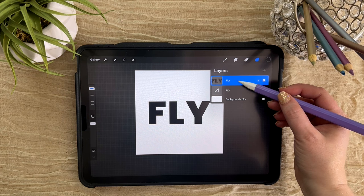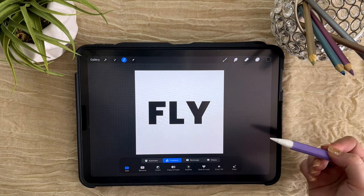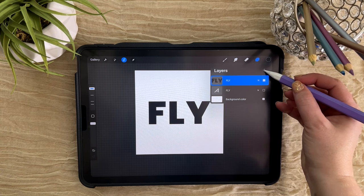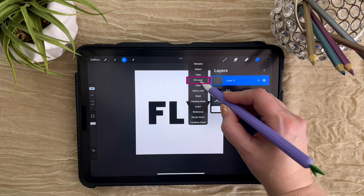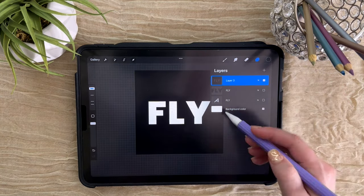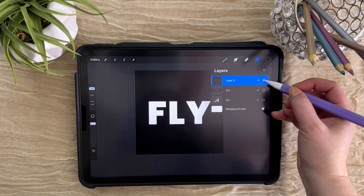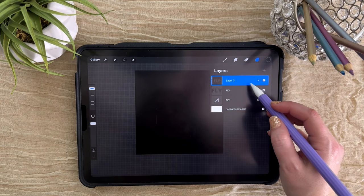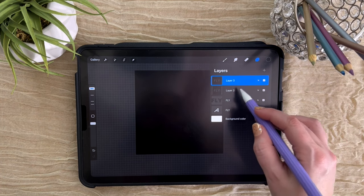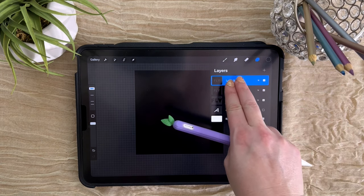Let's go ahead and select this layer, then choose Invert. Add a new layer by clicking the plus icon here, tap on it and choose Fill Layer. Now if we push and hold to isolate it, you can see that we have a layer filled with everything except the letters. We are going to duplicate this. One of them we want to keep black; the other one we're actually going to change to the color of our paper. Let's take two fingers to turn on alpha lock.